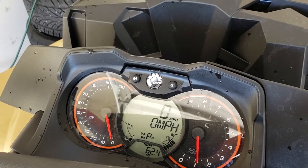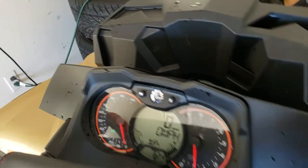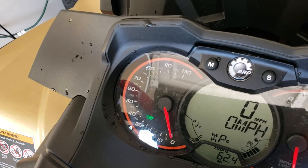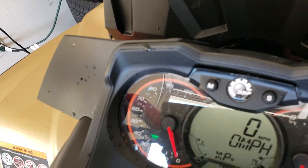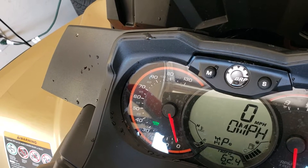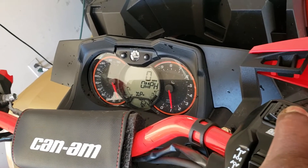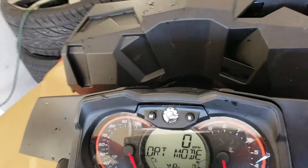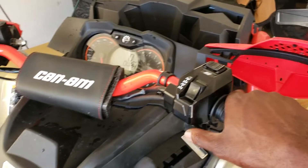Sports mode right now. That's the normal mode. You got a little green light flash on. You got a work mode and you got a sport mode. In sport mode, the throttle has a quicker response than it does on any of the other modes.